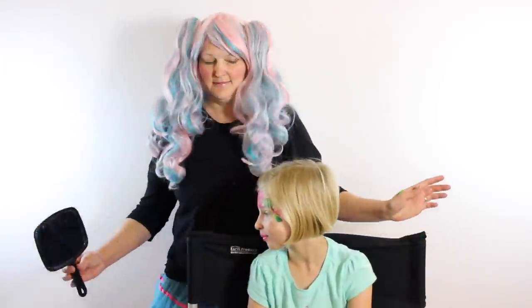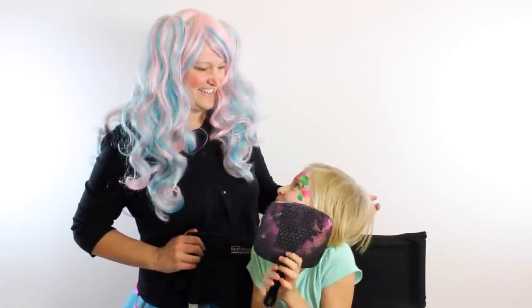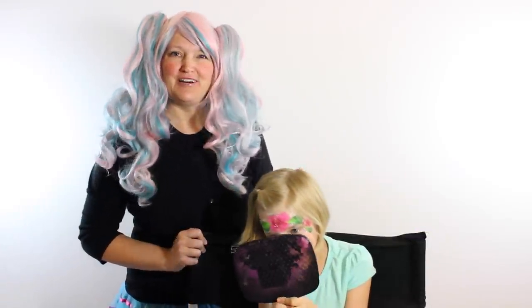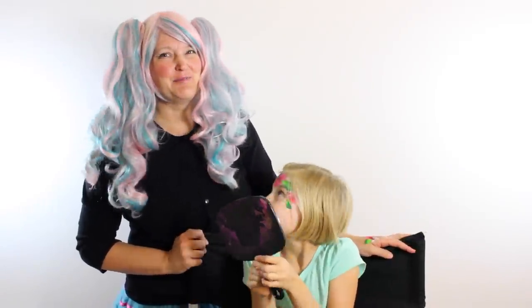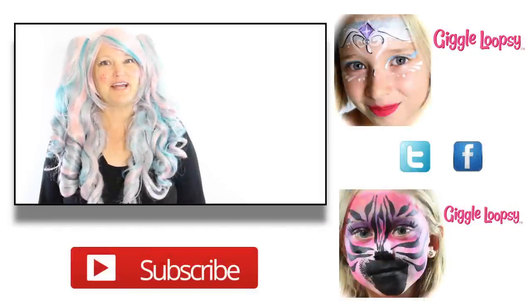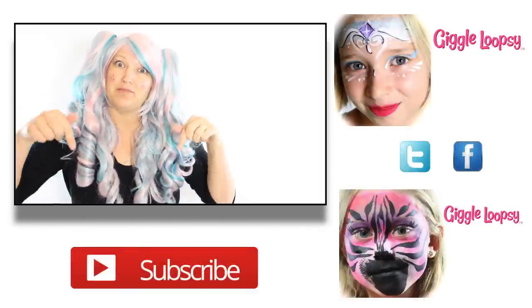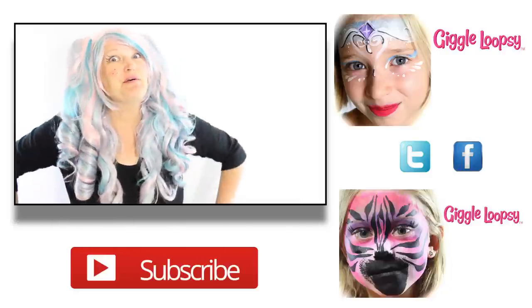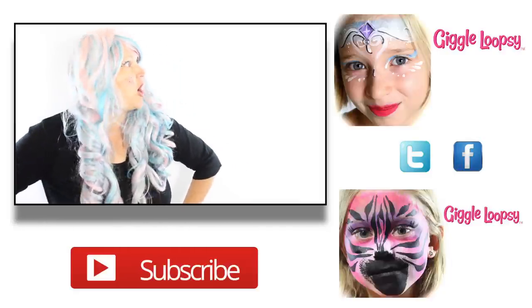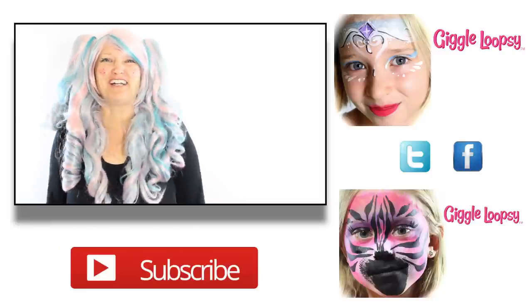So pretty! Alright Grace, are you ready to see it? I think she likes it! So that's a really simple rose crown — I hope you liked it as much as she does. If you liked it, give it a thumbs up. If you have questions, write them in the comments section below. Don't forget to subscribe and check out my other videos. Thanks for watching, bye!